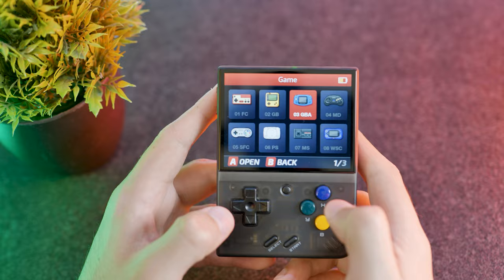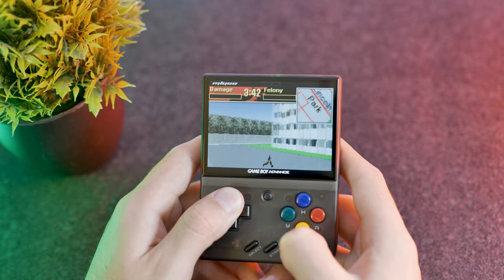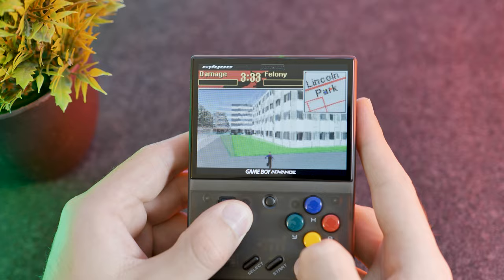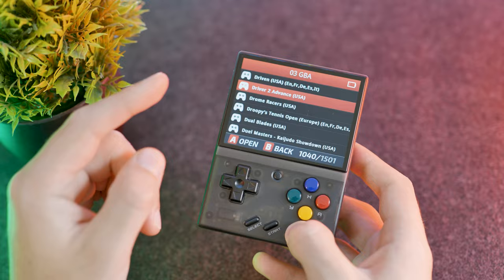Let's try a Game Boy Advance game — Driver 2 Advance. This is a game I've never played before but let's give it a go. The game is running alright; obviously it's the lower resolution of the GBA so it does look quite pixelated, but that's to be expected. Oh, it's crashed. It looks like that game crashed and there was a slight crackling in the audio, so it didn't run that game particularly well. It might be because the device is about to run out of battery, so I'm going to plug it in and see if that helps.